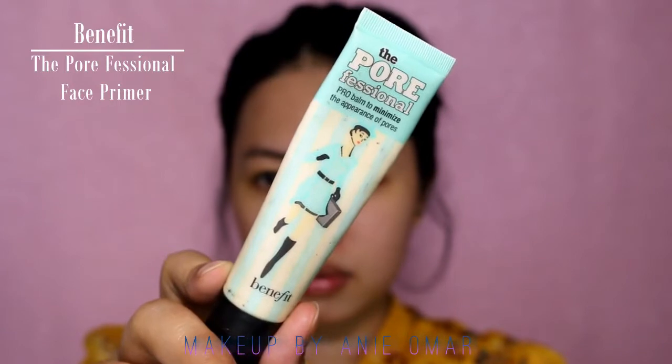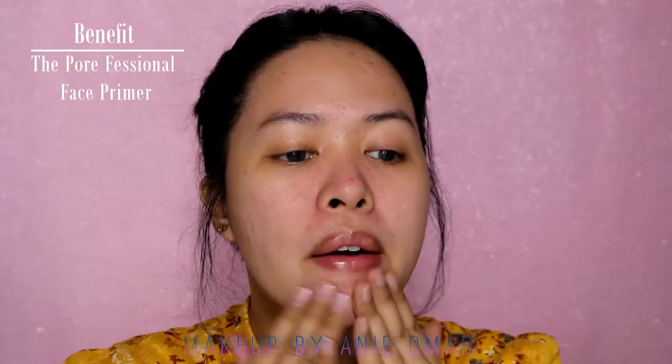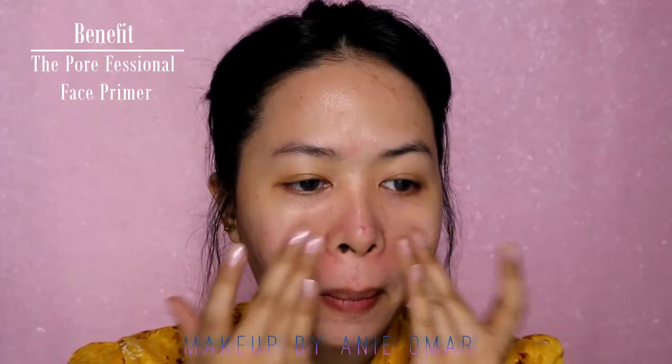Then I'm going to use my Benefit The Professional face primer, putting it on my T-zone especially, for the pore areas to minimize them even more.